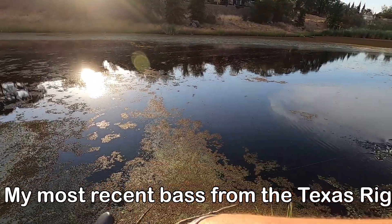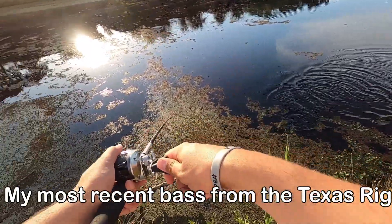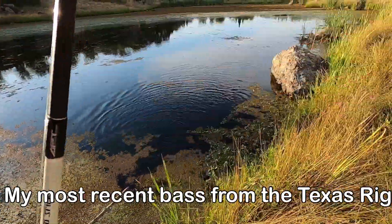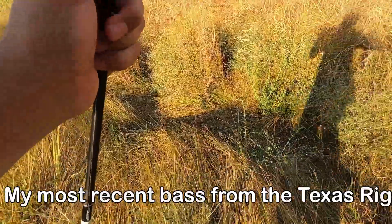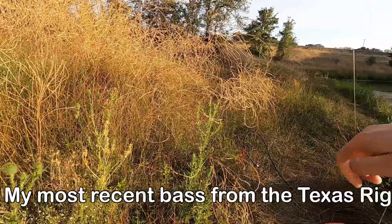Got him! Got him! Got him, guys! There we go — first cast with the new bait, look at that! Like I said, little one, but we got it. Committed!